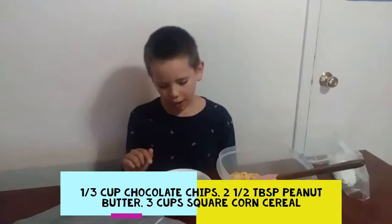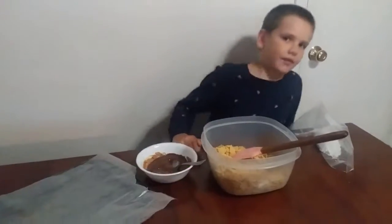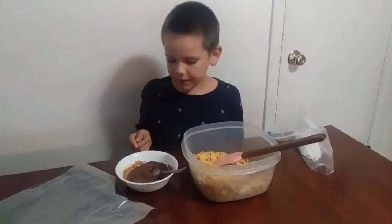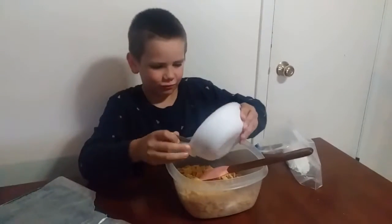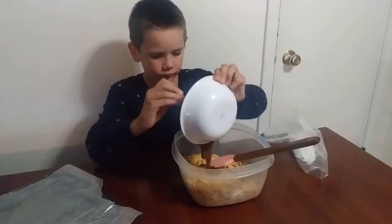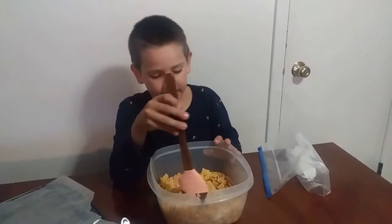Snoopy's Favorite Puppy Chow. Step 1: Melt peanut butter and chocolate together in a microwave. Step 2: Put the chocolate and peanut butter mixture into your cereal. Step 3: Mix it together.